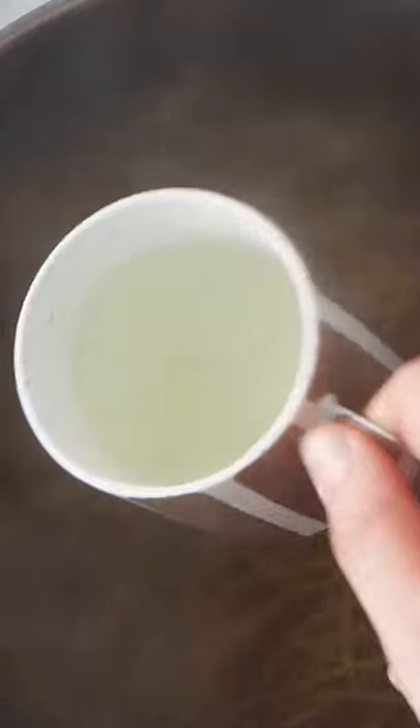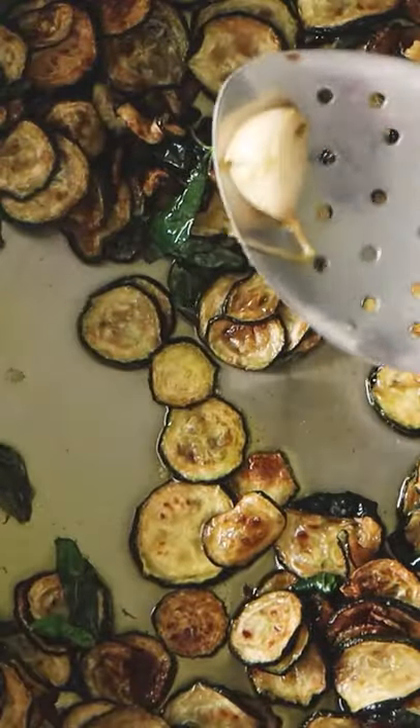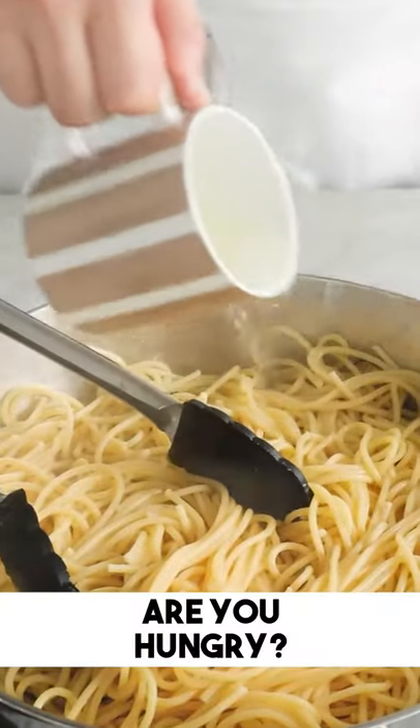Get a mug of pasta water because you need it to combine the ingredients. Put the pasta in the pan, mix well, take the pan off the stove, and add pasta water.